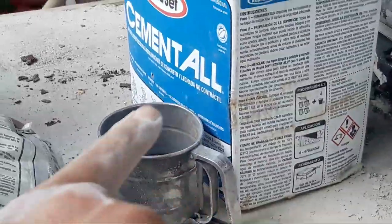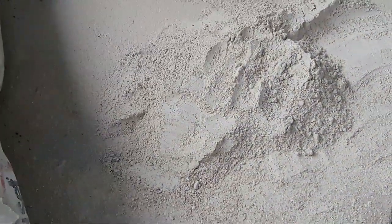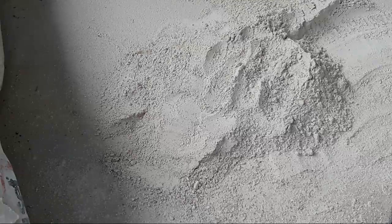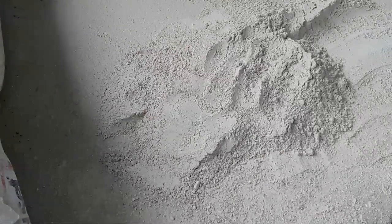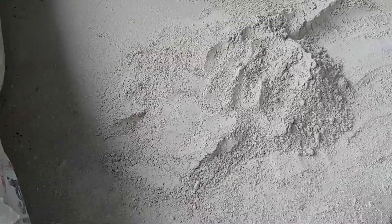I'm going to go ahead and end this video here. I just wanted to share this so you can educate yourself on different products. You can do the cement all, you can do other products — get your floor levelers — just to learn them and figure out why they're not acting the way they should. I'm doing live videos now to make everything easier, so you guys can catch me live and ask questions. Take care.